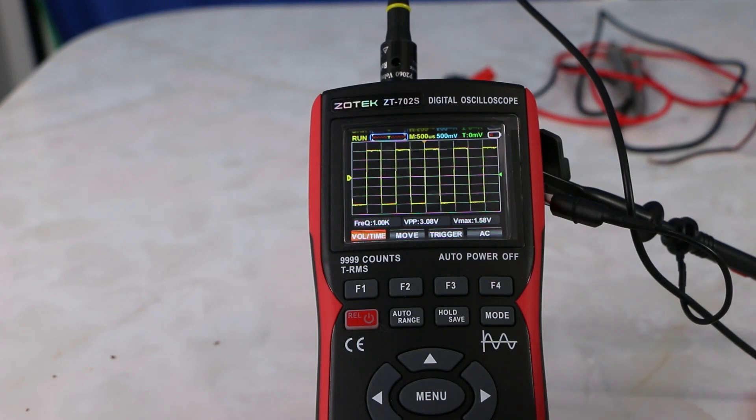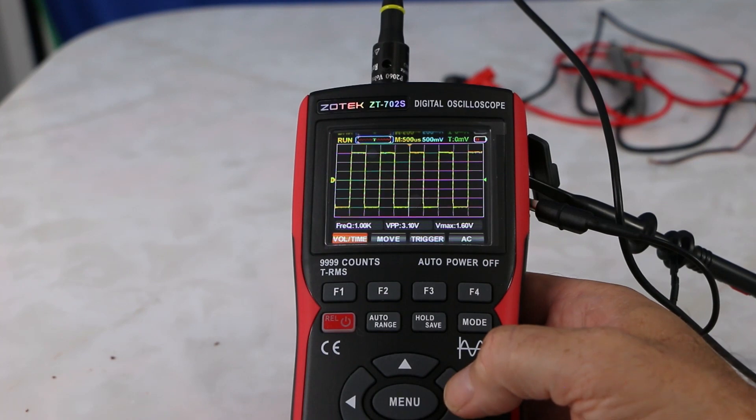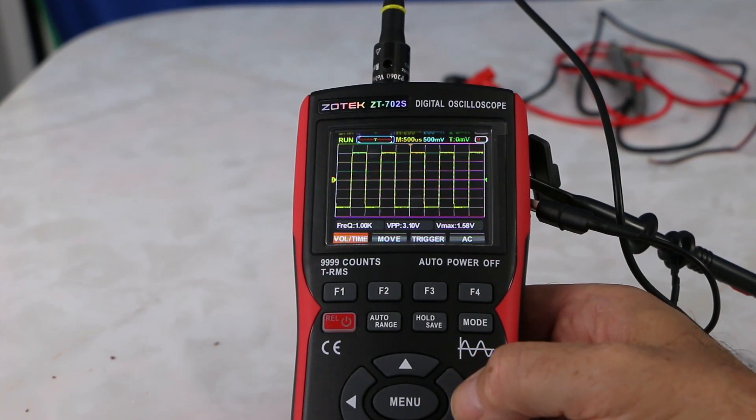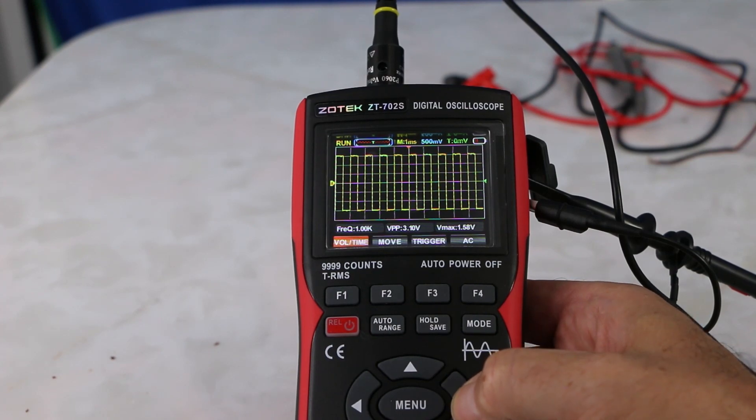For more experienced users that are watching, I'm just going through the basic menu. You just scroll and it starts changing the different wavelengths, changing through the milliseconds — M2, M5, M10.